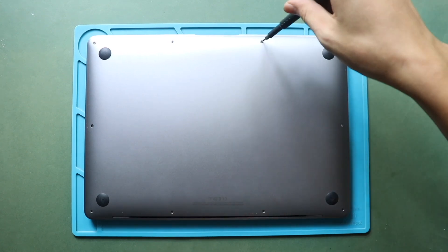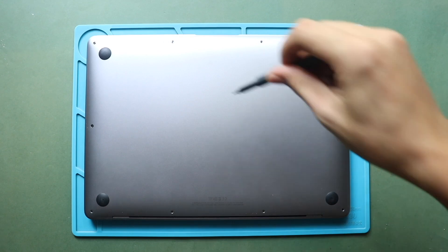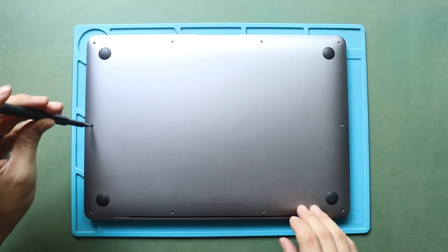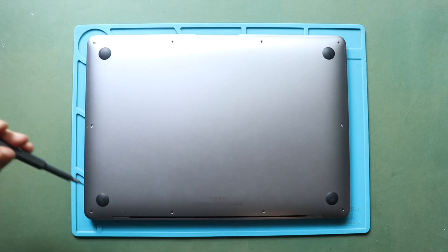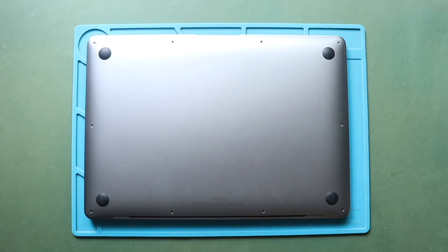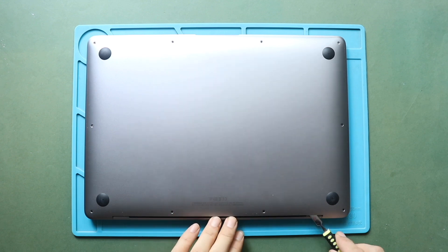First, undo the six screws securing the cover. Please note that the screws are different lengths, so keep track of their places for reassembly. Start using the tool from the hinges area, and gently work around the edges to separate the clips.